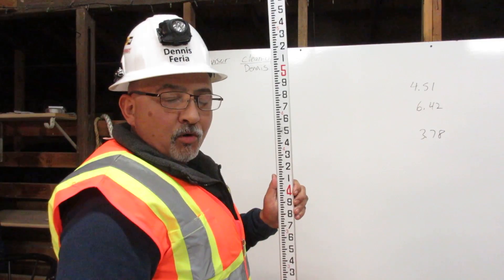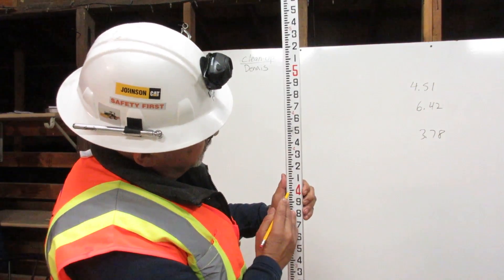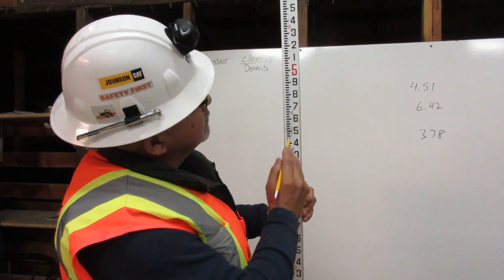To find 4.57 feet on the engineer's rule, first go to four feet. There's four feet. Next, go up five. Five.